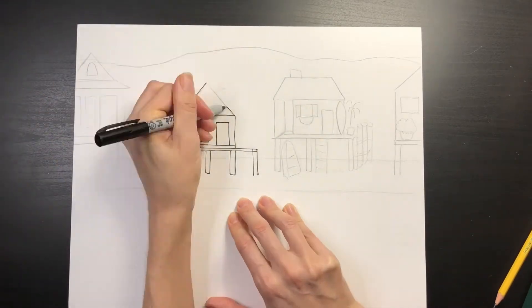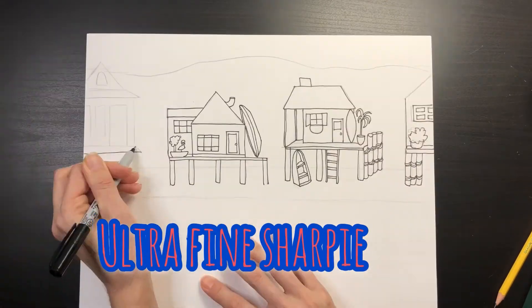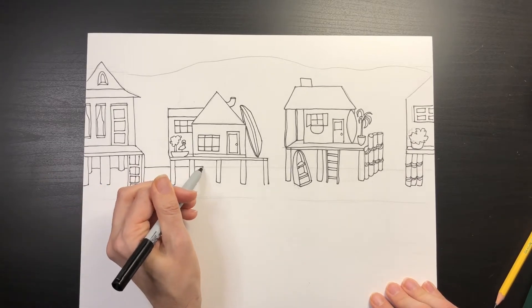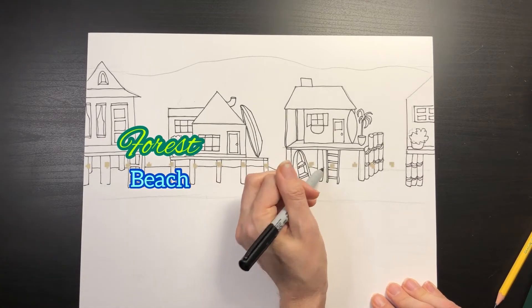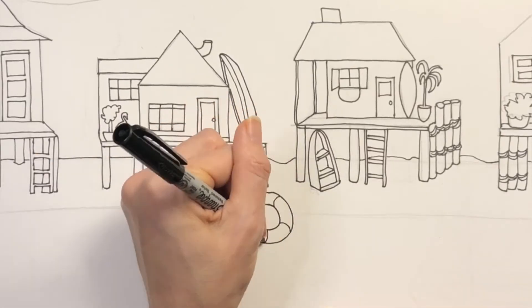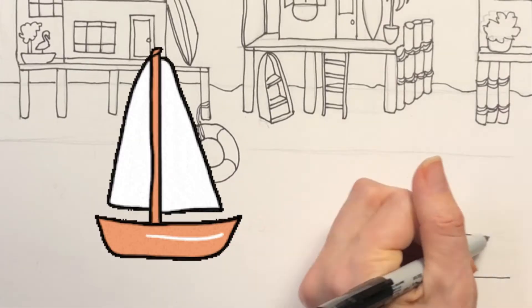Now that I'm done drawing my houses in pencil, I'm going to go back and outline them with an ultra-fine Sharpie. Don't forget to draw that second line behind your houses to indicate where the beach ends and the forest begins — it will make your picture look a lot more three-dimensional and have a lot more depth.